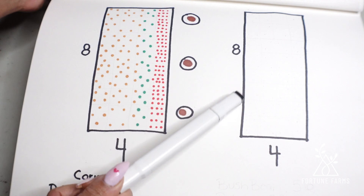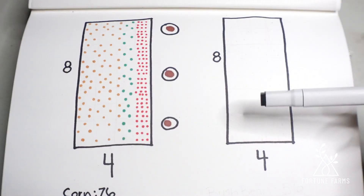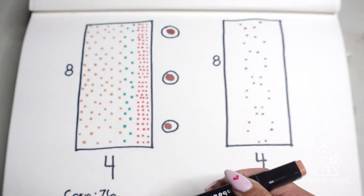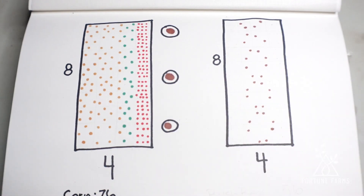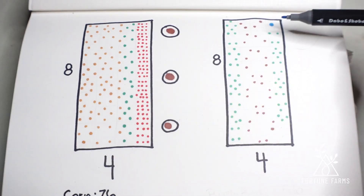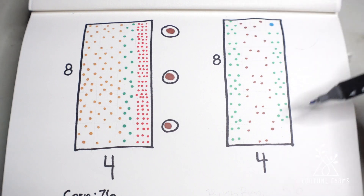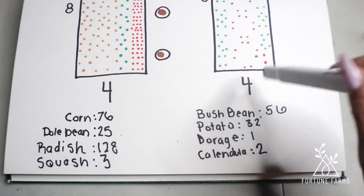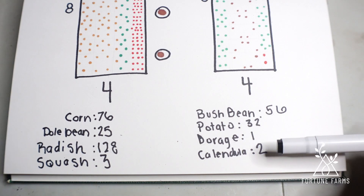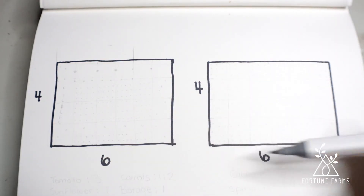Now we're going to move on to this one — our potato and bean bed, which also has some companion plants. We start with potatoes, and because potatoes and green beans go well together — the green beans are a nitrogen fixer — we put those alongside the outside of the beds. In the corner we're going to put a borage plant to help the overall bed with the potatoes, and down here we're going to put two calendulas. So what we get out of this 8x4 bed is 56 individual bush bean plants, 32 potato plants, one borage, and one calendula.